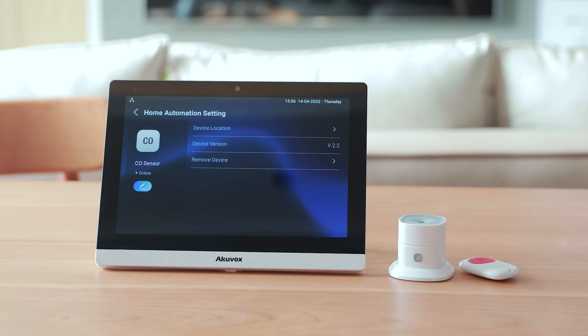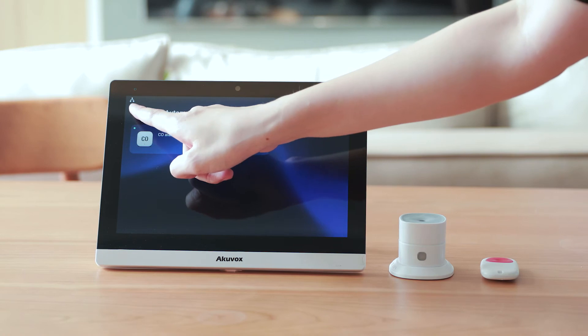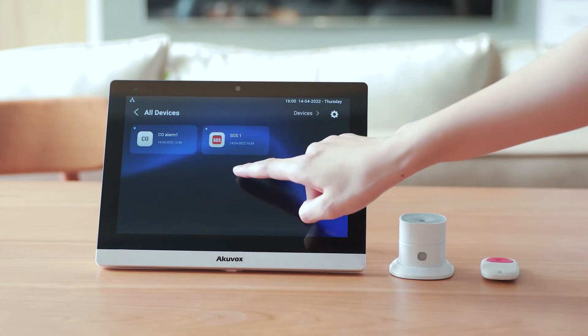If you need to change the location or name, you can also edit it on this page. Then double check the new added devices in the home automation interface.